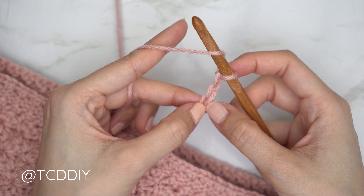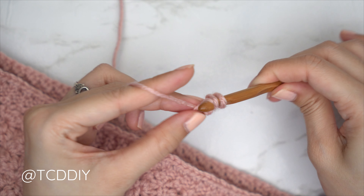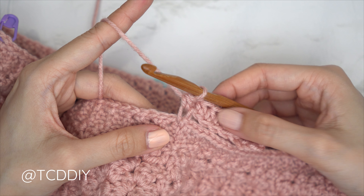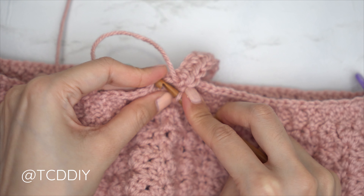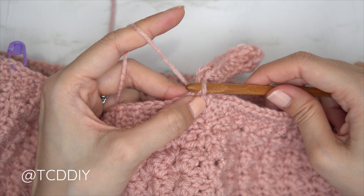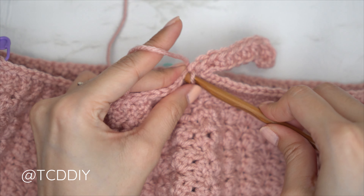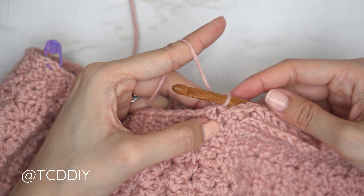Yarn over and insert into the chain we blocked off — the third chain from the hook — with two half double crochets: one half double crochet, then a second into that same chain. From here, put one half double crochet into the rest of the chains. Now back at the base, find the next available stitch and insert with a slip stitch to connect. You may need to switch to the five millimeter hook just to connect if the six-and-a-half is too large. That slip stitch does not count as a stitch. Slip stitch into the next stitch in the base to work up to the following row, flip, and put one back loop half double crochet into every stitch.